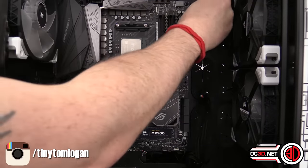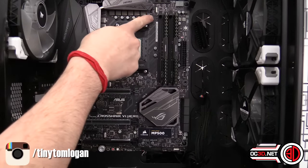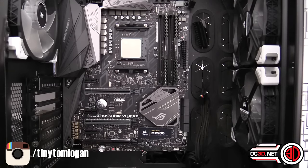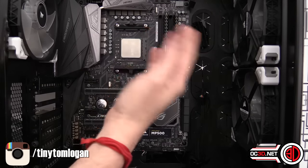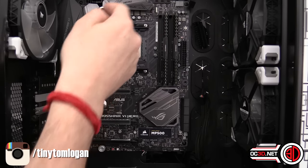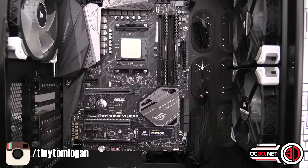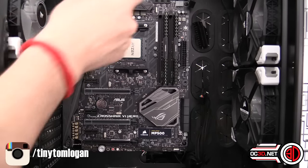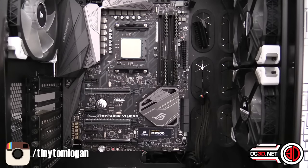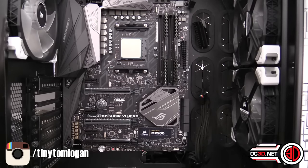There are two RGB headers on the board — one here and one nearby — so if you're using one of the RGB standard coolers from AMD with a lower-end processor, your header is right there. There's also a POST code display up here so you can monitor POST codes. If you get hangs while overclocking you can fault-find using that, and the manual in the box has a list of what all those numbers mean.